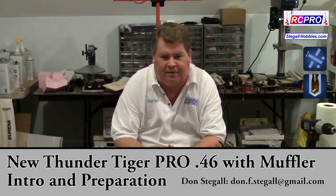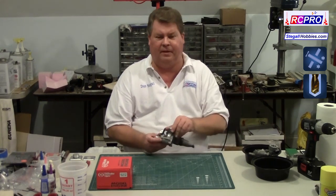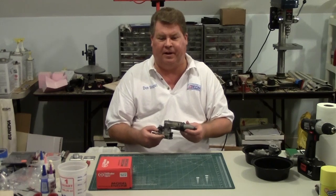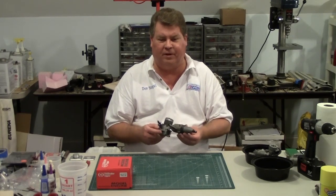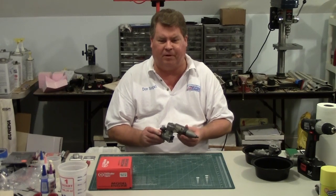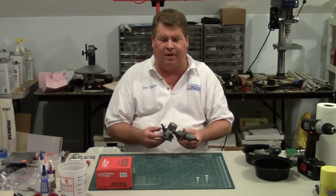Hi, I'm Don Segal. This video series is about the new Thunder Tiger Pro 46 engine. It's a new design, and the old Thunder Tiger Pro 46 was a well-proven engine. The Thunder Tiger Pro 40 is the engine used for AMA 424 sport quickie racing and is also the preference of most RC Pro Club 40 racers.